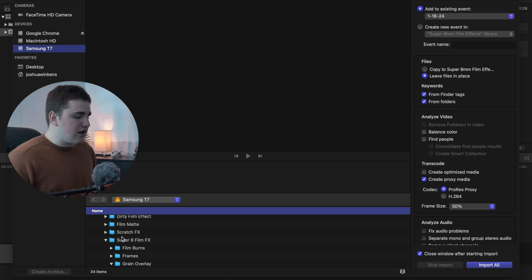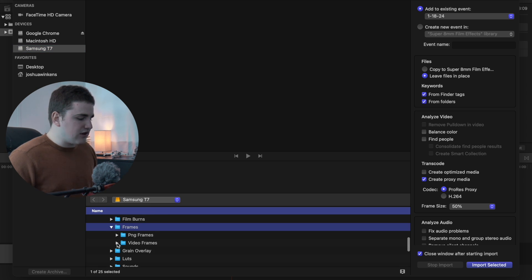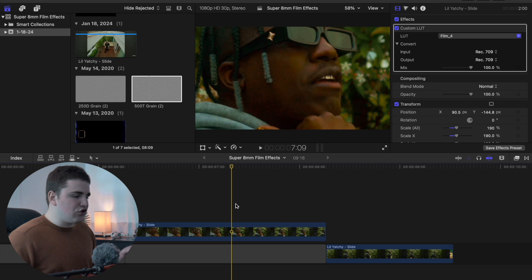Under the super 8 film effect folder you'll find film burns, frames, grains, LUTs, sounds, and stills — a whole bunch of really cool stuff. You can select the folder or open it and select individual clips. Select the folder or clips you want to use, scroll over and click import selected, and it will import into Final Cut like a normal clip.